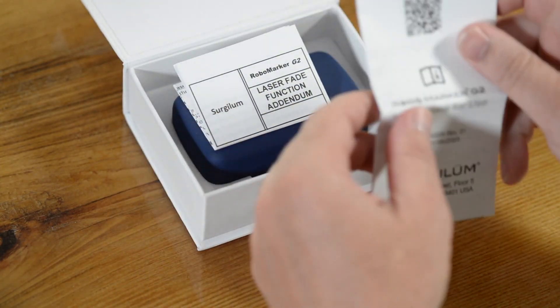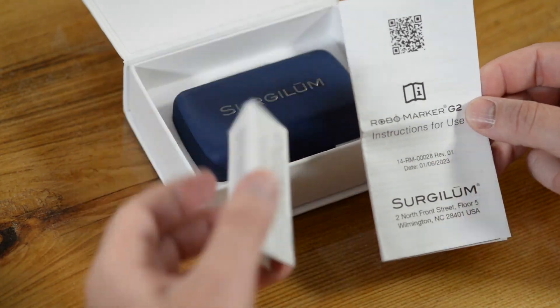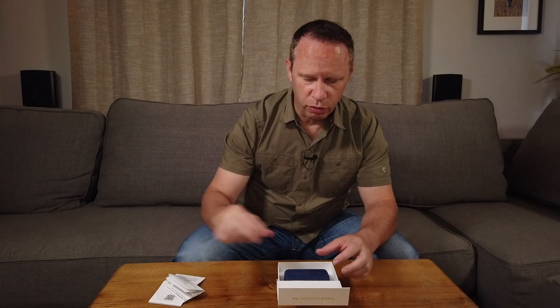We've got some directions for use — we're probably not going to read those, but we'll go over them in a little bit. Some warnings about lasers, we're going to put that aside too. And in this little blue box here is the actual Robomarker.